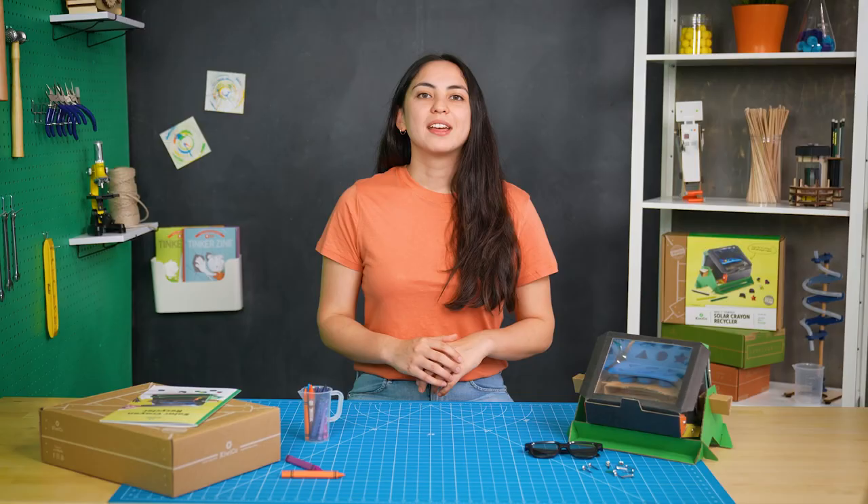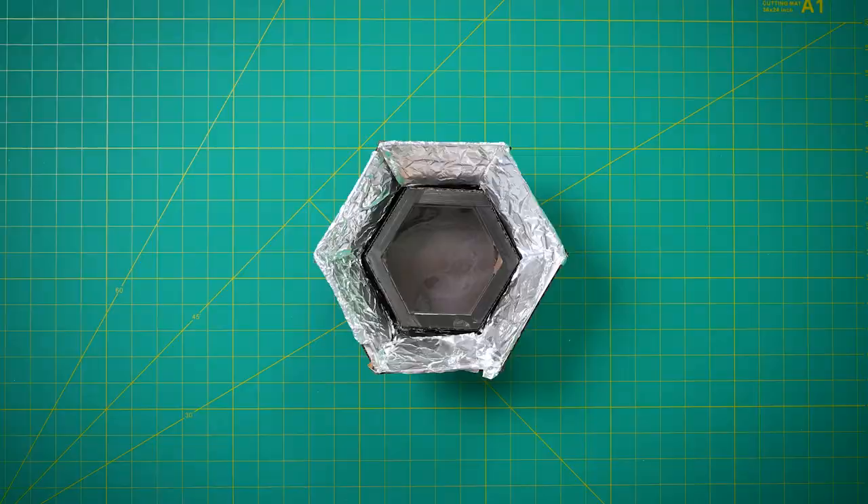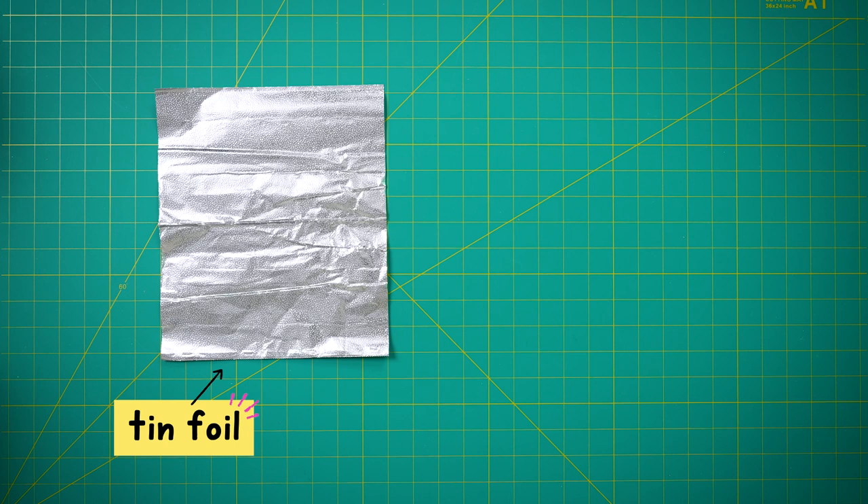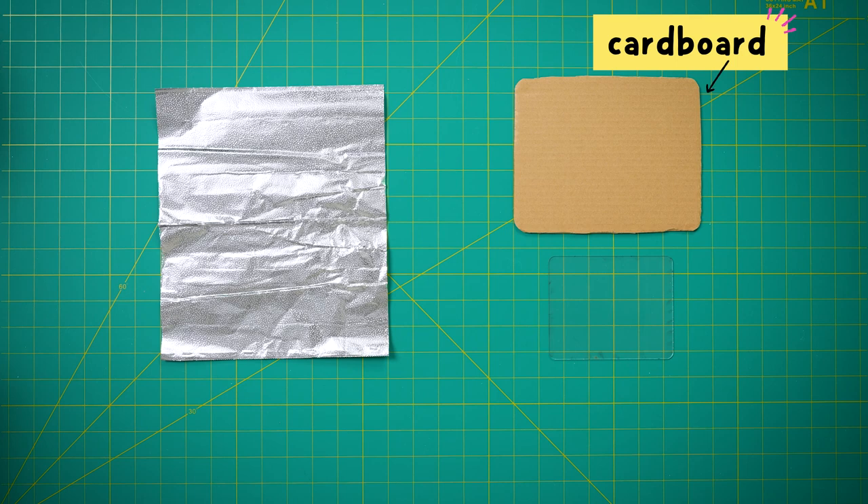I had a lot of ideas — like, too many ideas — so I designed six totally different solar devices. But to keep the experiment as consistent as possible, I used the same materials across all of the different models: tin foil to bounce and reflect light, clear plastic that would let in light but trap heat, cardboard to hold it all together, and black paint on the outside to absorb light.